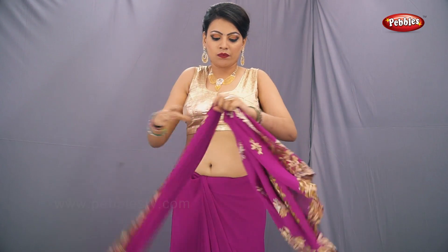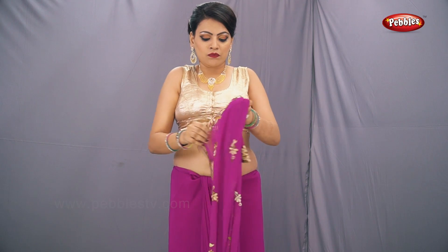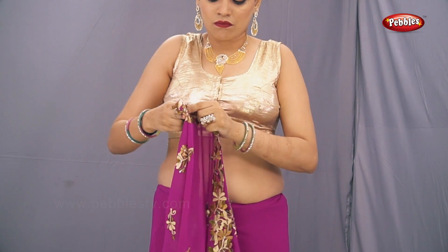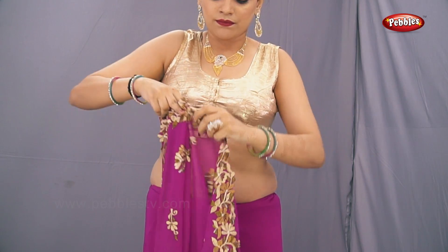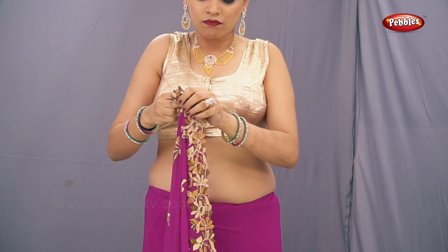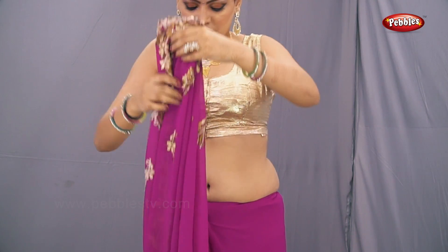Take one end of the pallu and, starting from the right hand side, start pleating the pallu.